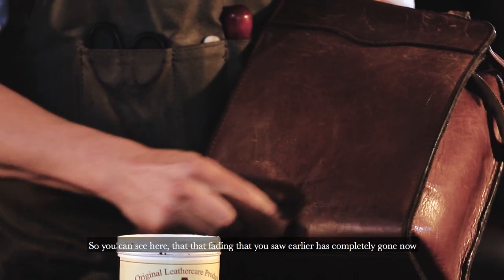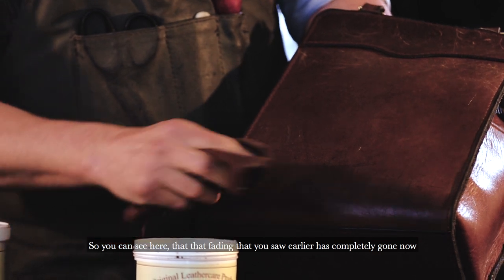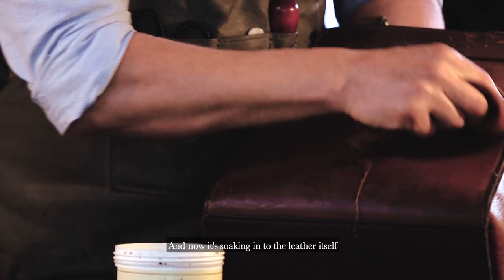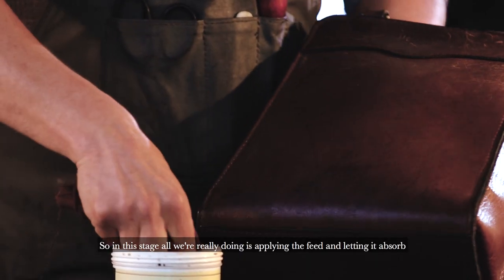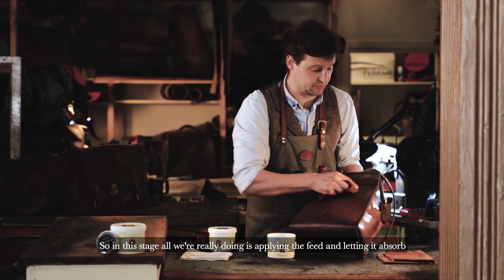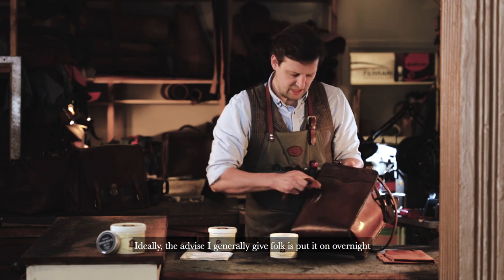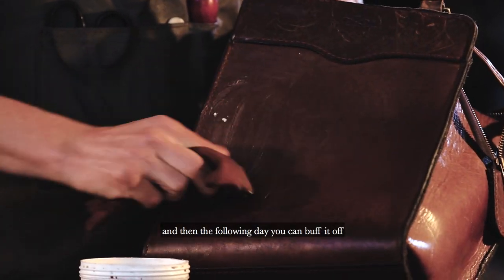So you can see here that the fading you saw earlier is completely gone now, and it's soaking in to the leather itself. In this stage, all we're really doing is applying the feed and letting it absorb. Ideally, the advice I generally give folk is put it on overnight, let it soak in, and then the following day you can buff it off.